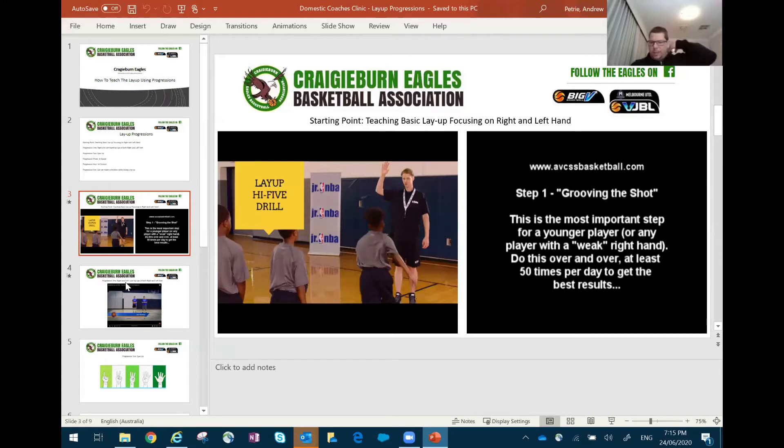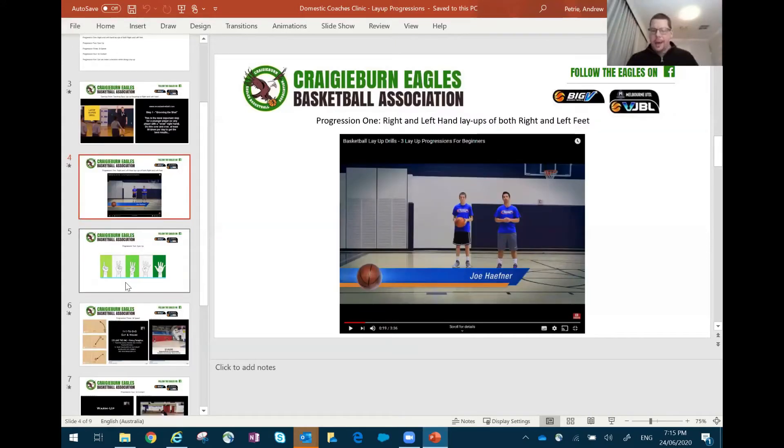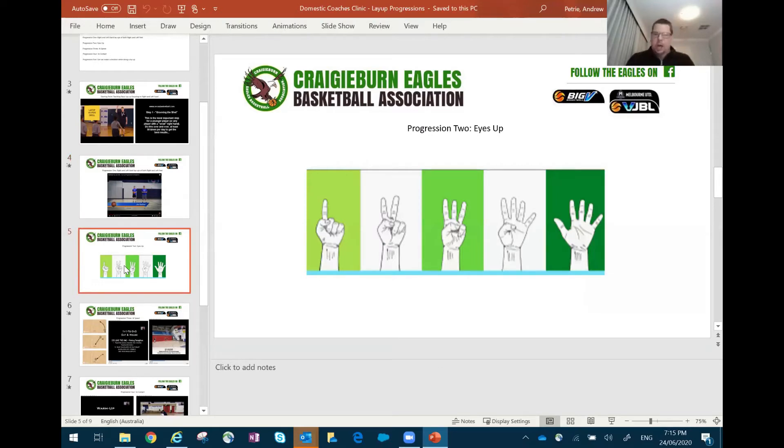So we've now covered doing a layup with both our left and right hand, and left and right foot. The next progression is being able to do this with our eyes up. No video for this section, but it's as simple as getting a coach under the basket, and as the player comes in to do a layup, hold up a two, a three, or a four — and get the player to call out the number. Hold your hand up closer to the net so the player's eyes are looking up, calling out what number the coach is showing. A great way to get kids' eyes up, looking at the ring, focusing on their target.